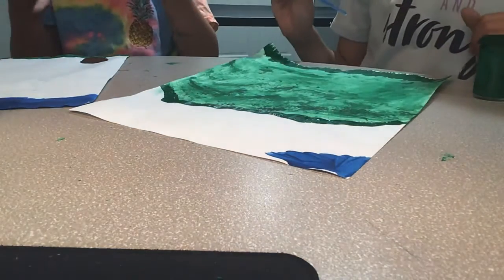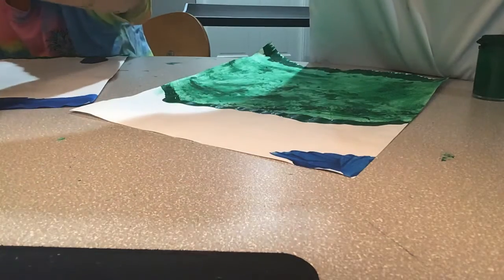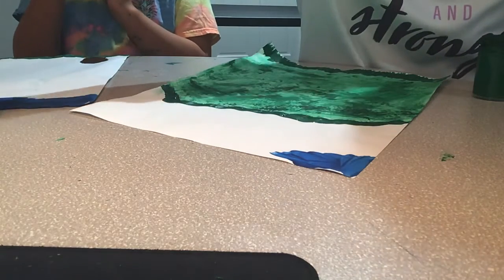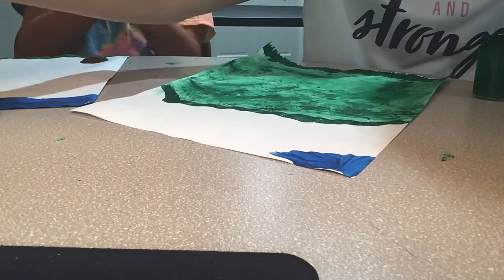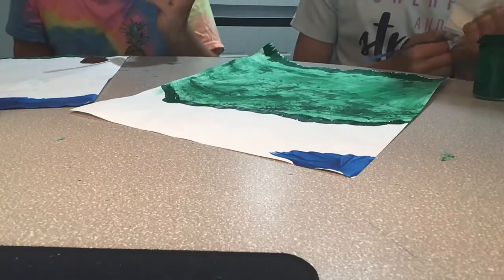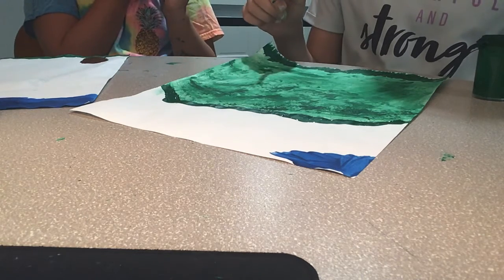Once you think it's dark enough, just give it some coats. Also, I might cut off a part I don't like, but don't do anything like that until the very end — you might end up liking your so-called mistakes. Don't cut anything off until you're fully sure.